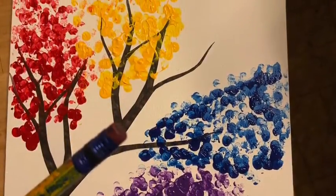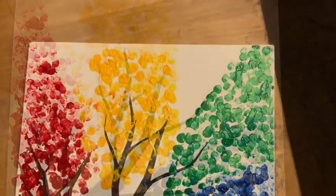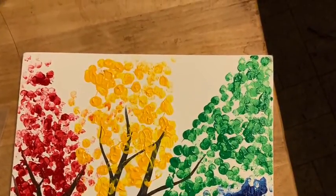Once I had purple, blue, and green how I liked them, I mixed together some red and some yellow to make an orange color to fill in a bit between the red and the yellow.